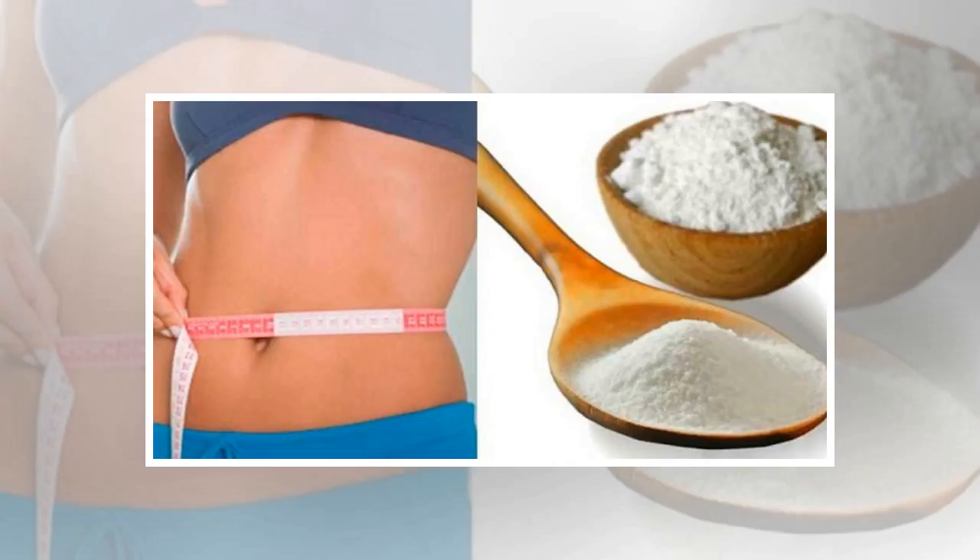Baking soda and apple cider vinegar. Ingredients: baking soda 1 teaspoon, apple cider vinegar 2 tablespoons, water 1 glass. Instructions: add the apple cider vinegar and the baking soda in a glass of water. Drink this mixture on a daily basis on an empty stomach, prior to eating your breakfast.